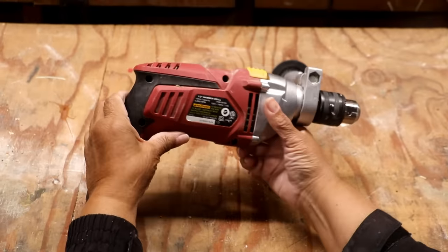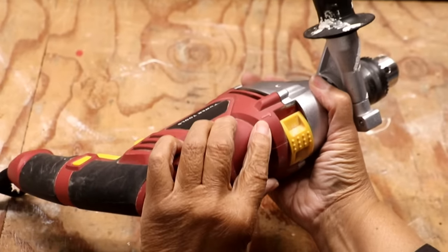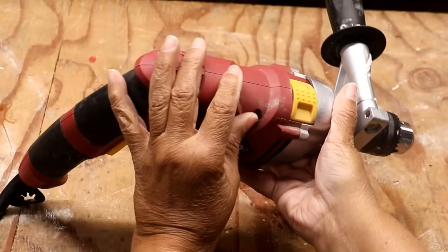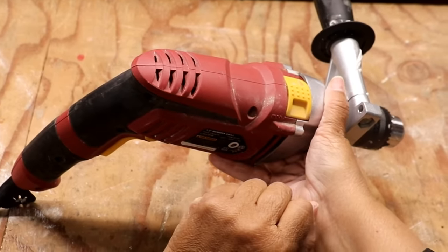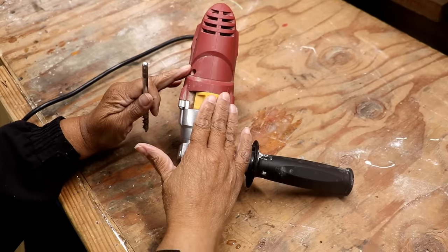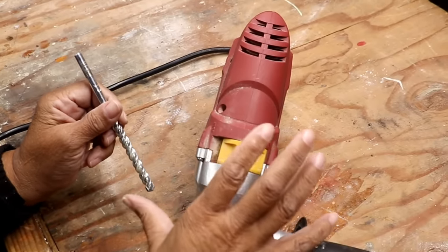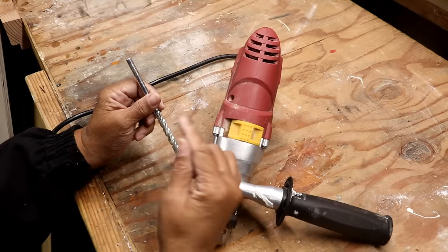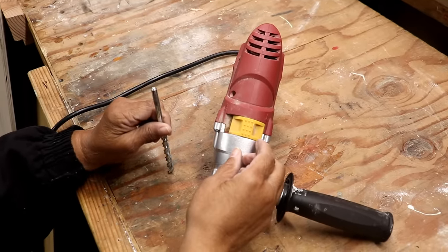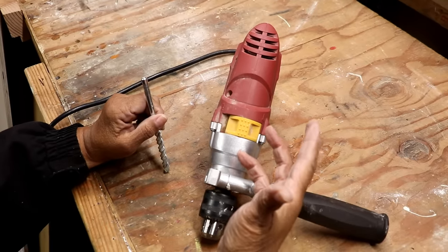And then, of course, with a hammer drill, a lot of times you have an option — either using it as a hammer drill solely, or you can switch it off and use it as a regular drill. In case you're wondering what makes a hammer drill different than a regular drill, it's because two different actions are occurring at the same time. The drill bit is rotating while it's tapping very, very quickly — hence the name hammer drill.